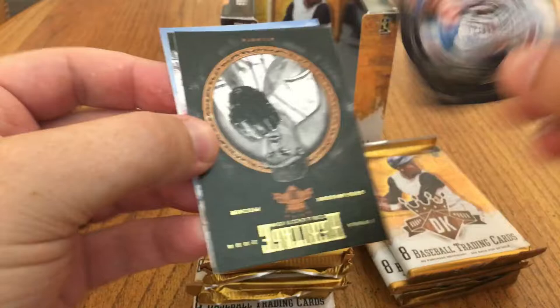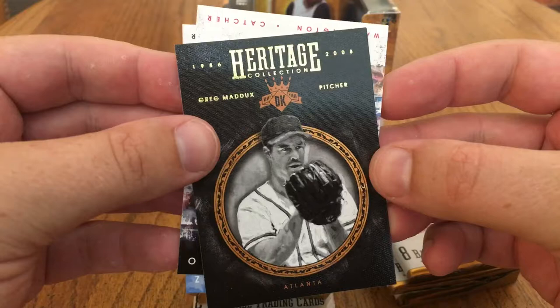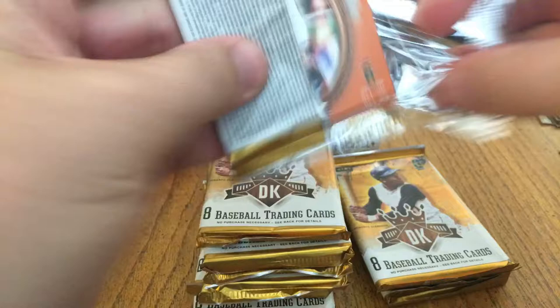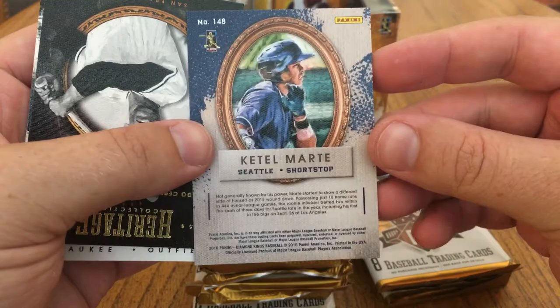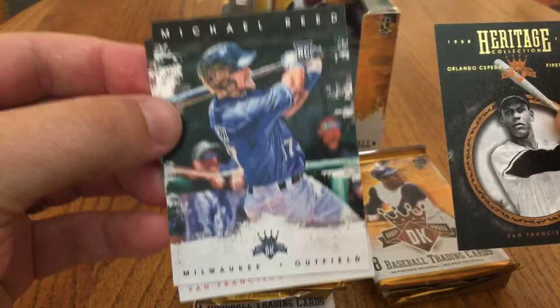Here we've got the framed cards. This one's out of 99 — Salvador Perez, that's cool. Heritage: Greg Maddux, Pedro Severino, and Jorge Lopez. I've got several other Diamond Kings boxes that I've opened on the channel, so go ahead and check those out. I just really like this product — it's really impressive, and for the price point, that's just not bad at all. Ketel Marte, not numbered, framed rookie card. Another Heritage — Orlando Cepeda. Michael Reed, Mack Williamson rookies.